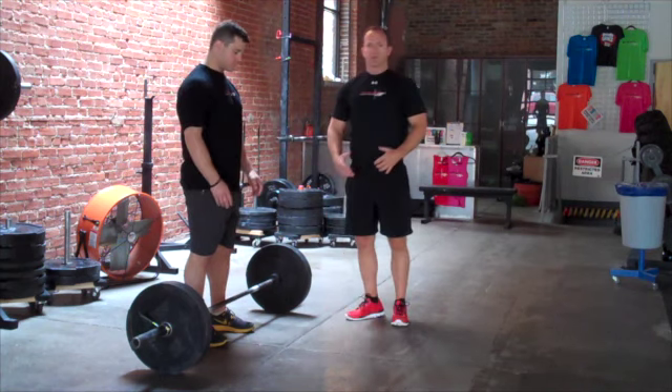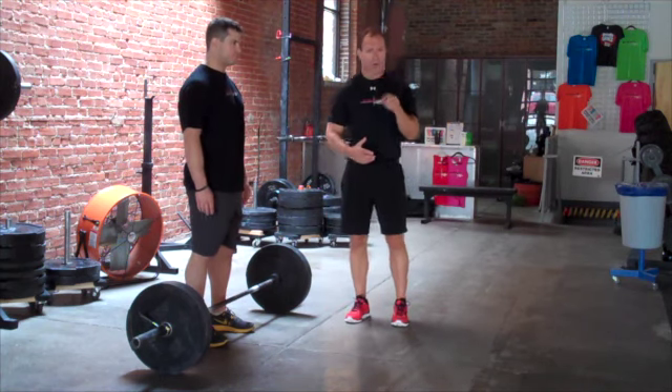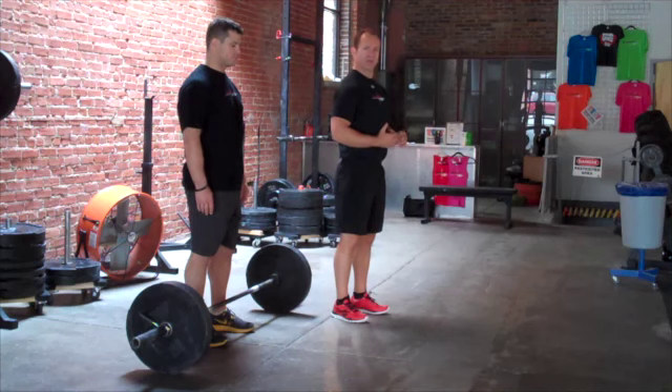Chest is up, abs in. Your back is arced — not over arced, but it's just straight and strong. So now you're going to think about every part of that move and it's organized.